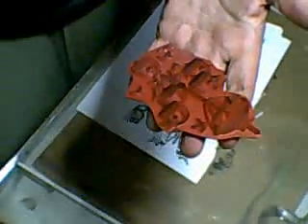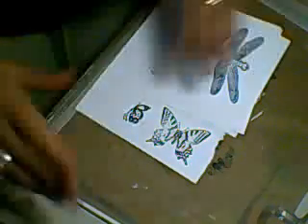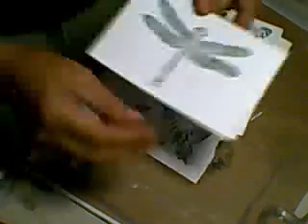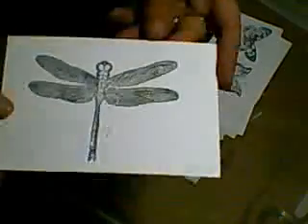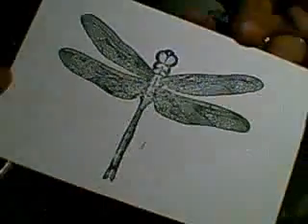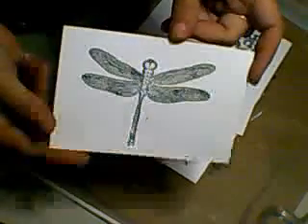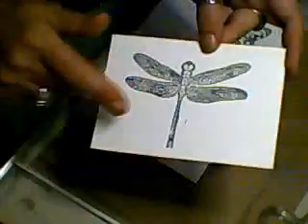And then this morning the second batch of stamps I'd ordered arrived - the rubber back stamps. I ordered a load of these. I've just printed them out so you can see what they are. The first one I'm absolutely thrilled with is the dragonfly - it is quite big. The wingspan on that is four inches, so that's going to be fantastic.